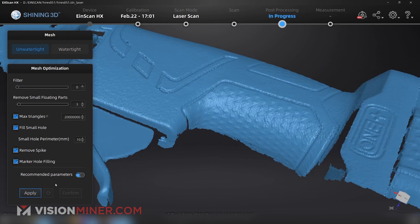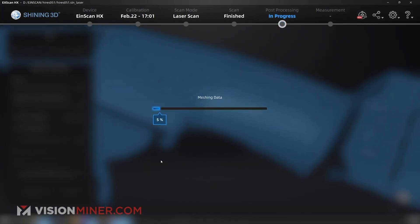Let's mesh the model and see what comes out. I'm going to turn my filter all the way down so it doesn't do anything special to it and hit apply, and then we're going to go make a cup of coffee while we wait for this thing to process.